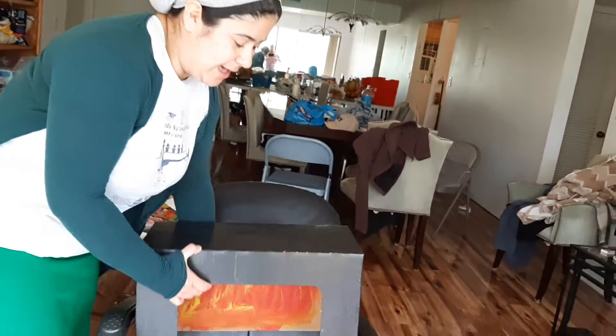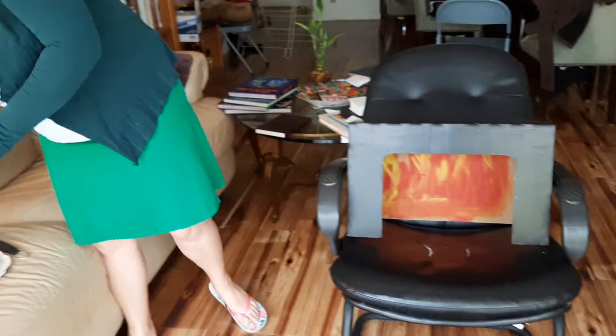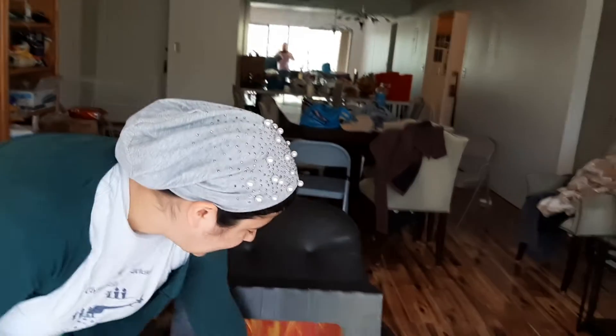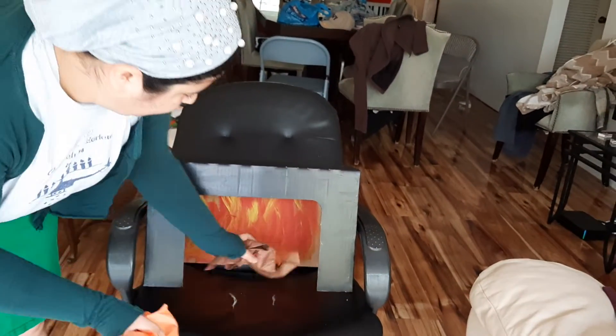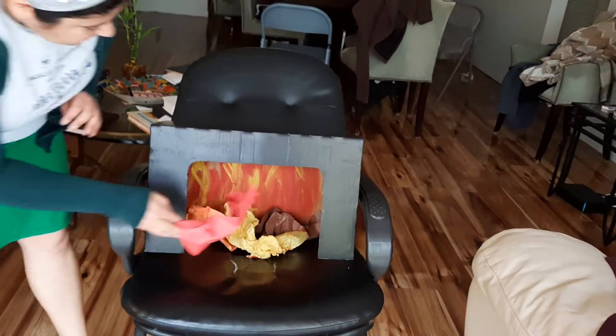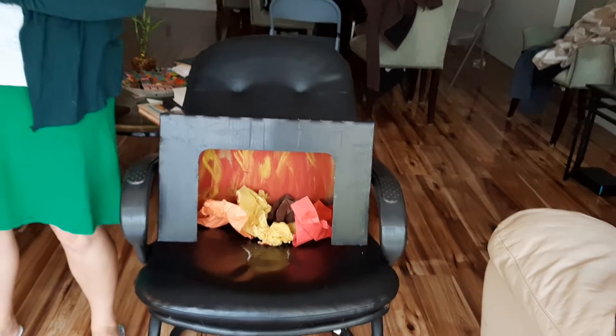That's our matzah oven. And then I got different color paper — that's red, orange, yellow, and brown like fire — and I'm gonna put it inside. Scrunch it up and put it inside like it's really hot and fiery inside. There's our matzah oven.